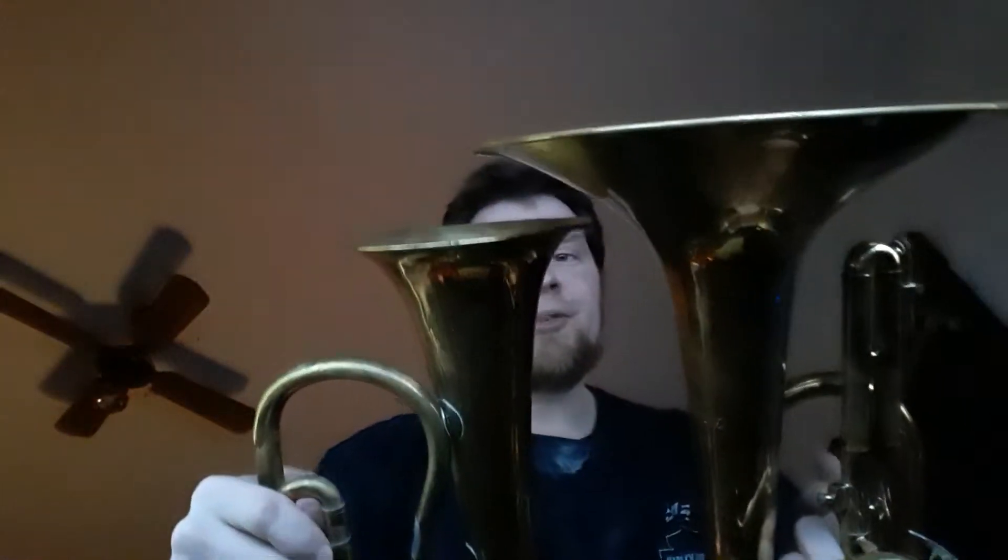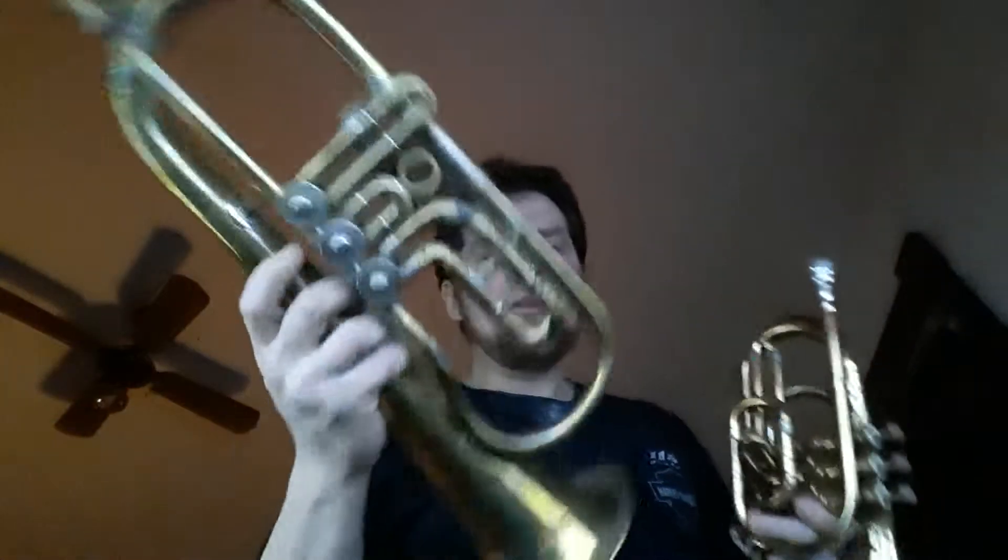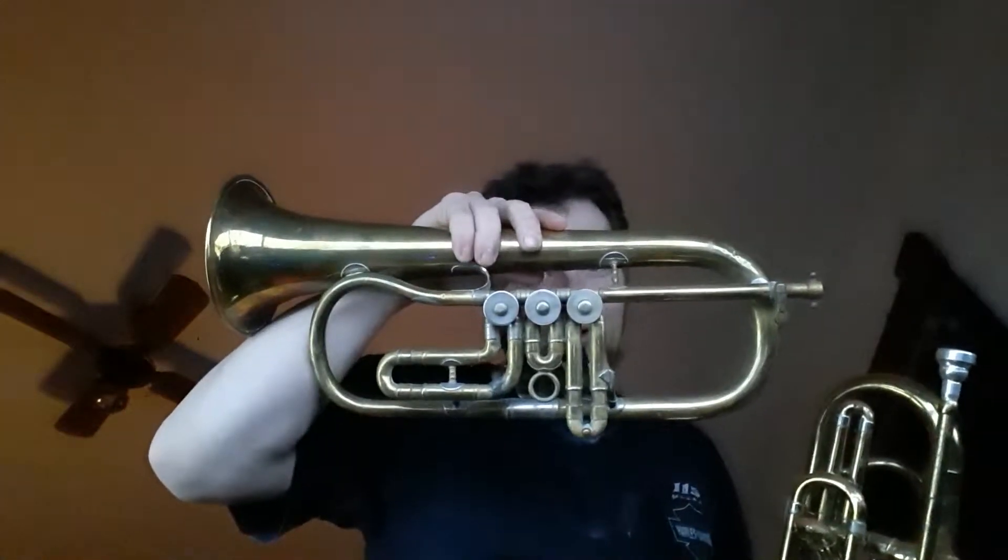Is this really an alto flugelhorn? No, that's not an alto flugelhorn — it ain't even close. It doesn't sound the same, it doesn't play the same. This has basically zero inches of cylindrical tubing. I've actually looked down this lead pipe — it is conical the whole way. Tapered. The entire lead pipe. The only cylindrical portion of this horn is through the valves.